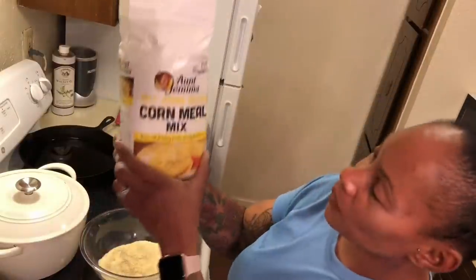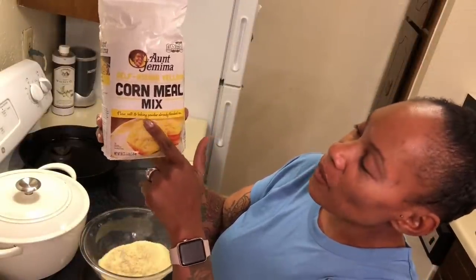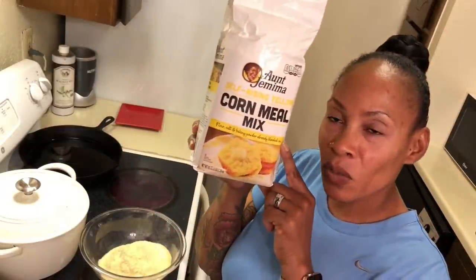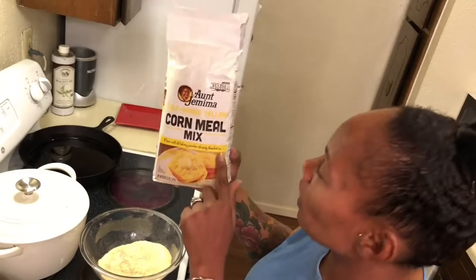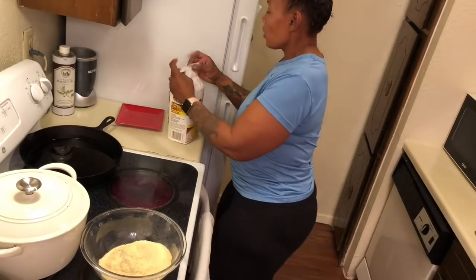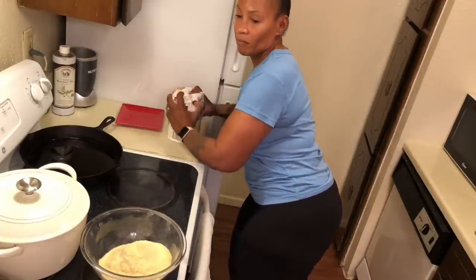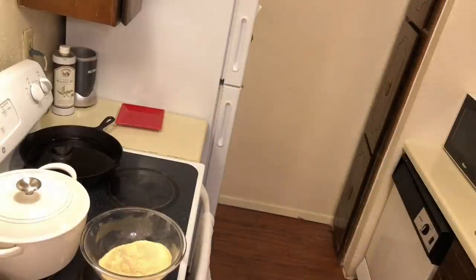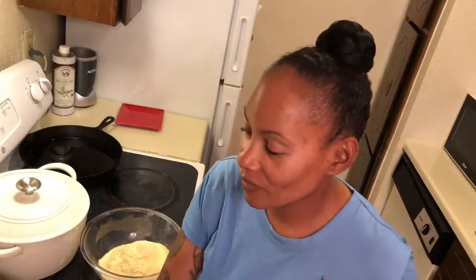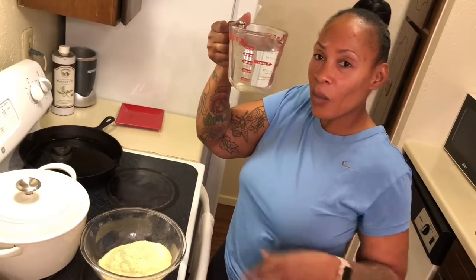If you see the front of the bag, it says flour, salt, and baking powder — already blended in. So that's why you don't need to add anything else. It already has everything in it that you need. And guess what else you use? The trick to it — hot water.